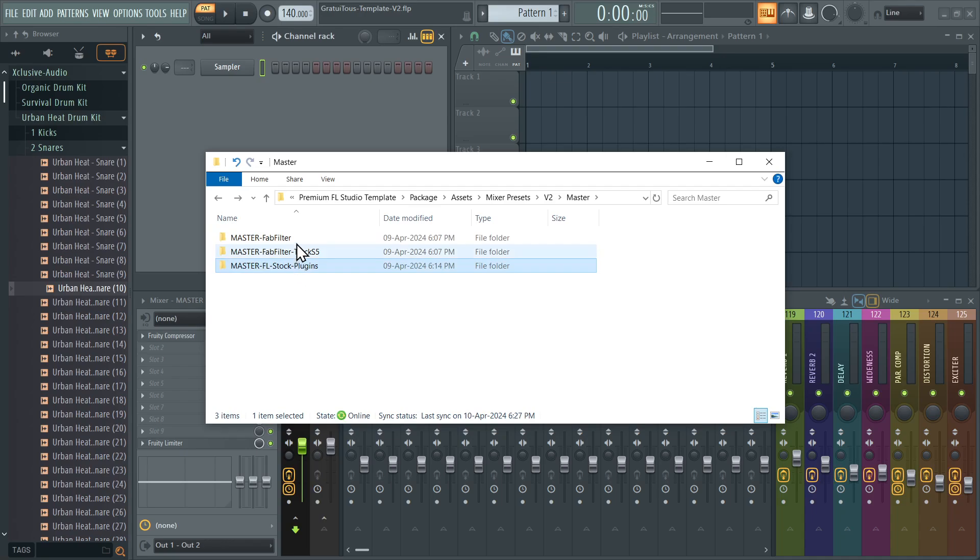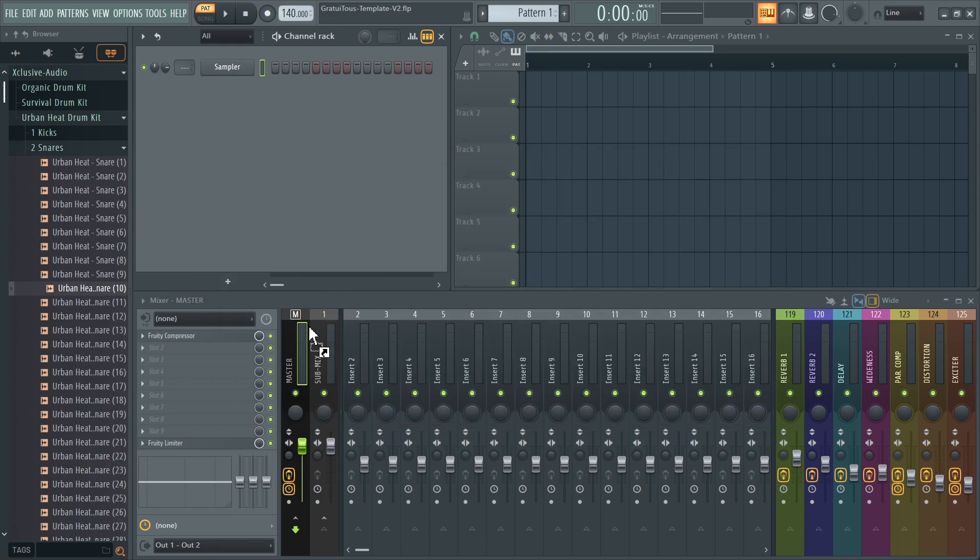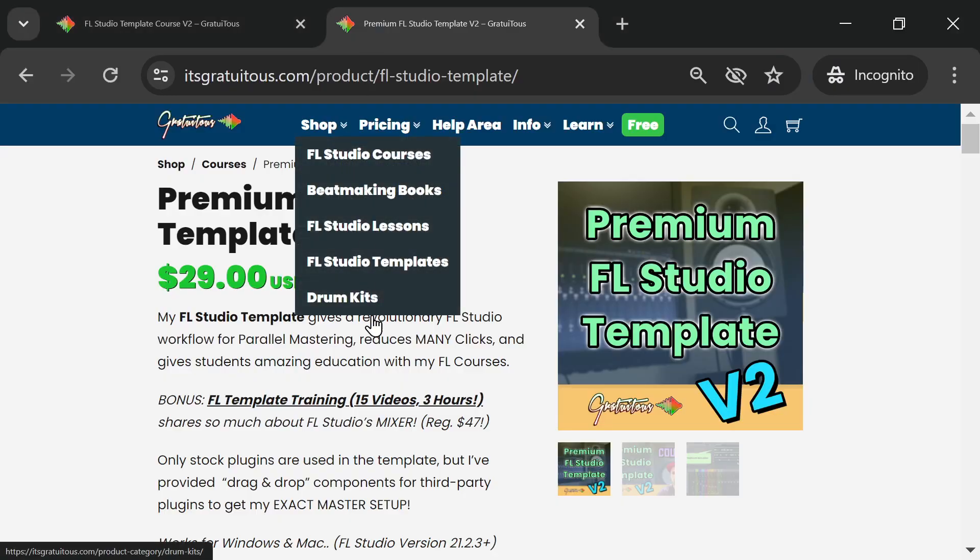I've given you drag-and-drop mastering chains for different plugin combinations — for example, one with FabFilter and T-RackS, and one without T-RackS if you only have FabFilter. You drag it into FL Studio, save it, overwrite the template, and it always loads with your master chain. I keep stock plugins by default for easy compatibility, easy teaching, and no plugin update worries. It's a revolutionary, very lightweight workflow.